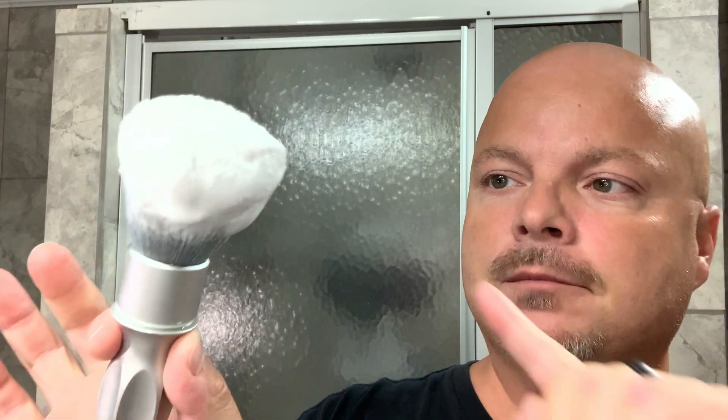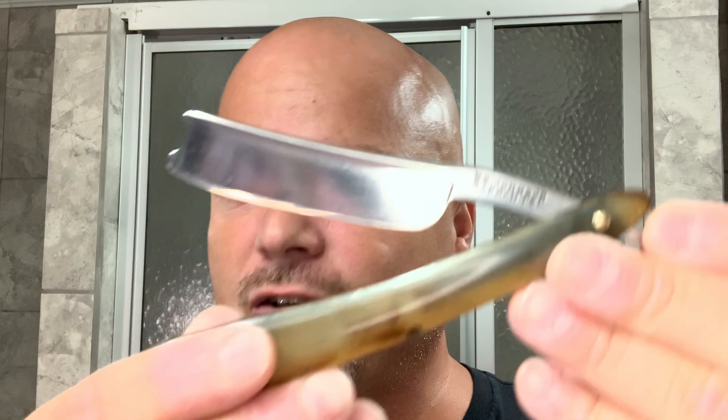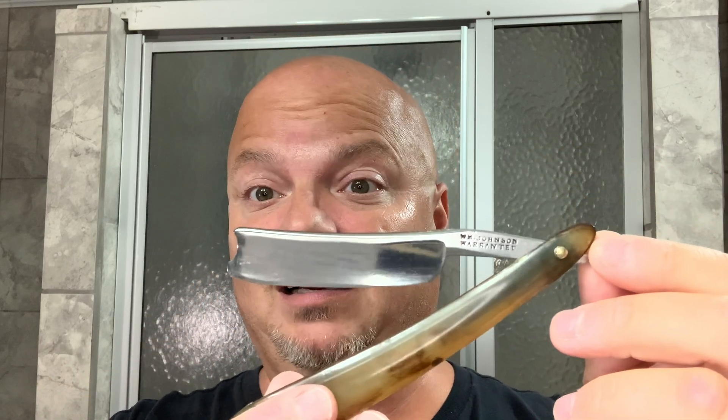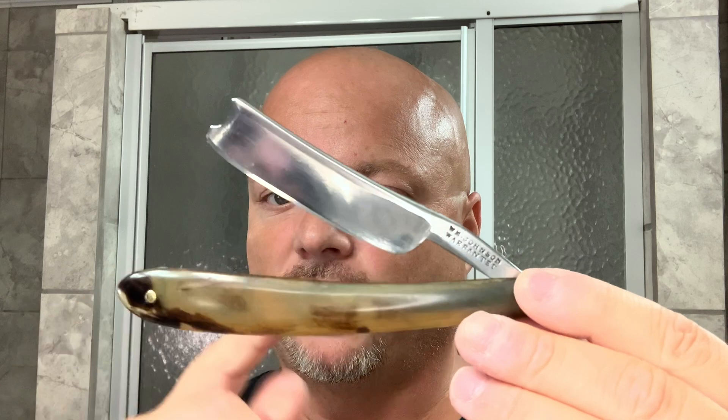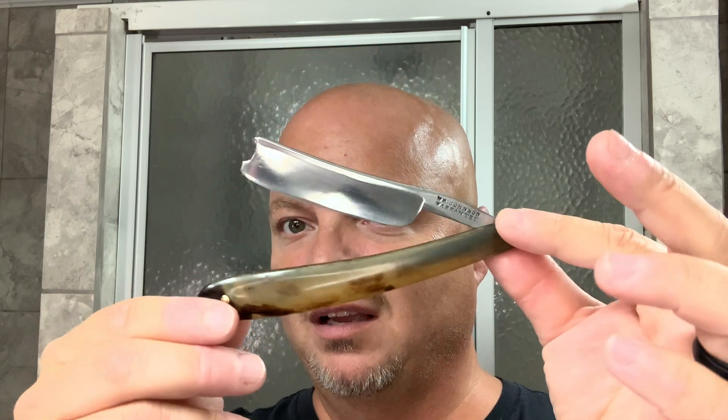I'm also using the PAA Switchback with an AP Shapeco Silk Smoke Knot. We're going to try that today — the first time I've used the AP Shapeco Silk Smoke Knot. The razor for today is very old, about 160 years old or more. This is the William Johnson Warranted Razor with its original mottled horn scales — a Barber's Notch wedge type razor, if not full wedge, near wedge.